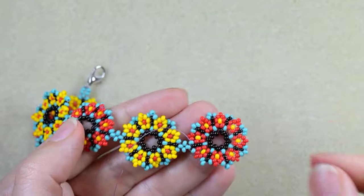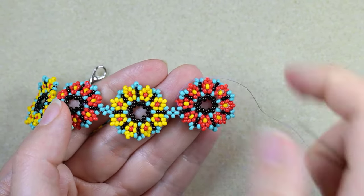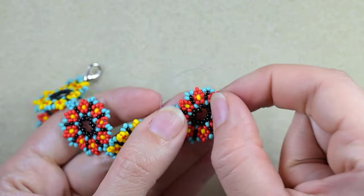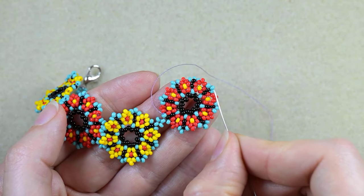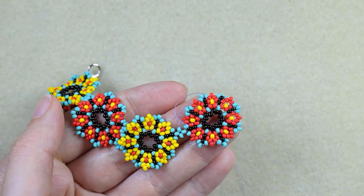Now, what I want to do next is to zigzag through all of those beads. Here is where my thread is exiting after I did this reinforcement, and I will go through all of those beads. I will exit here at this side and I'll be back to show you how we finish our bracelet.